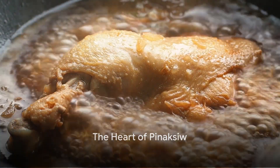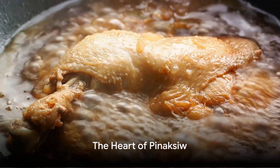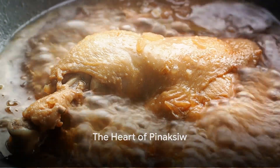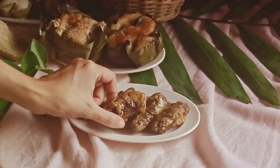Imagine a simmering pot, the aroma of vinegar, black peppercorn, and tender chicken or pork wafting through the air. This is the heart of Pinaksiw, a dish steeped in tradition and bursting with flavour. But what's the secret to this tangy, savoury delight?